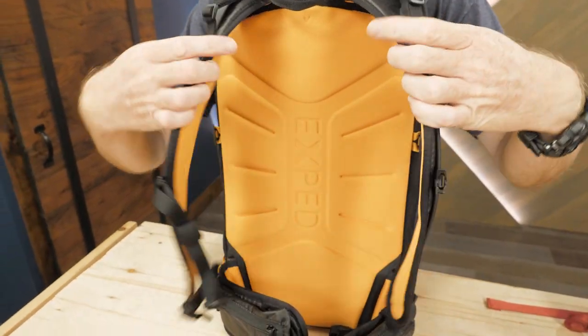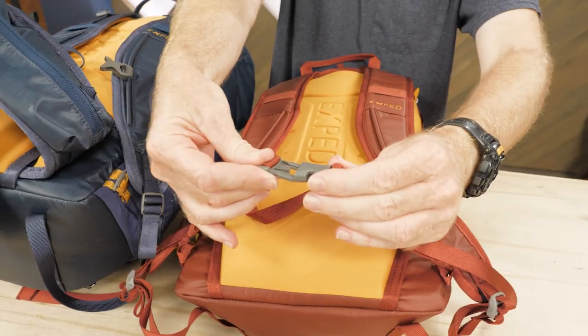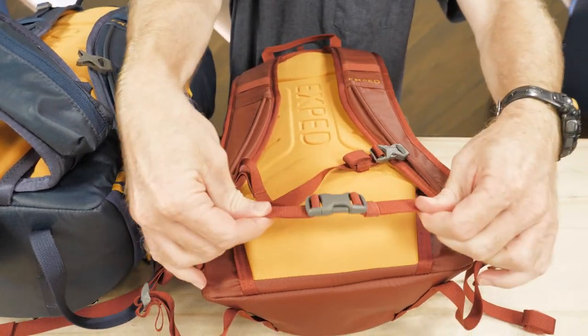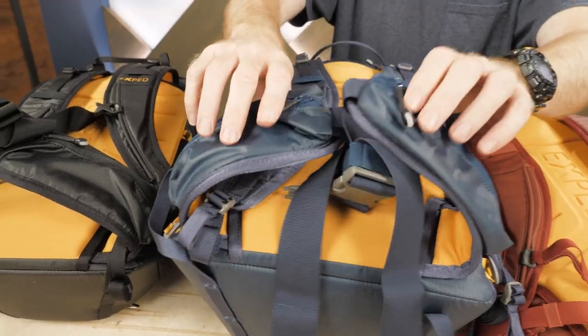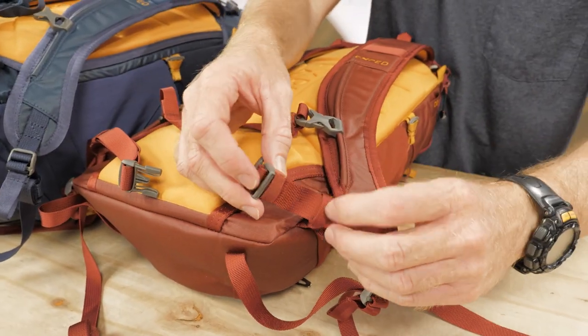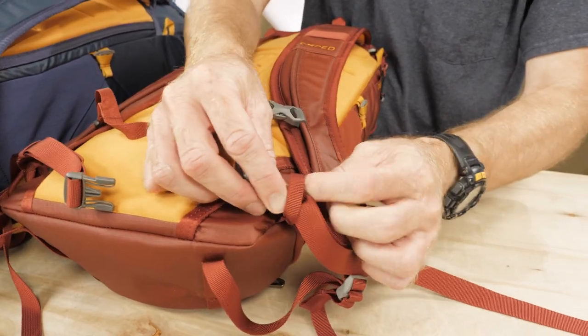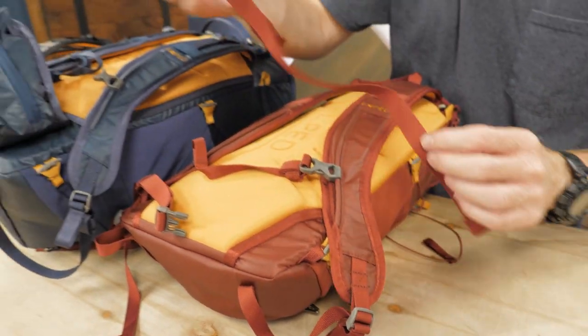All of these packs have contoured padded shoulder straps. Additionally, the small 15-liter pack has a waist strap for stability, while the larger 20-liter and 30-liter models have more supportive hip belts, complete with pockets. Large or small, the Impulse packs allow the waist belts to be removed to shed a little weight or allow utilization of a climbing harness.